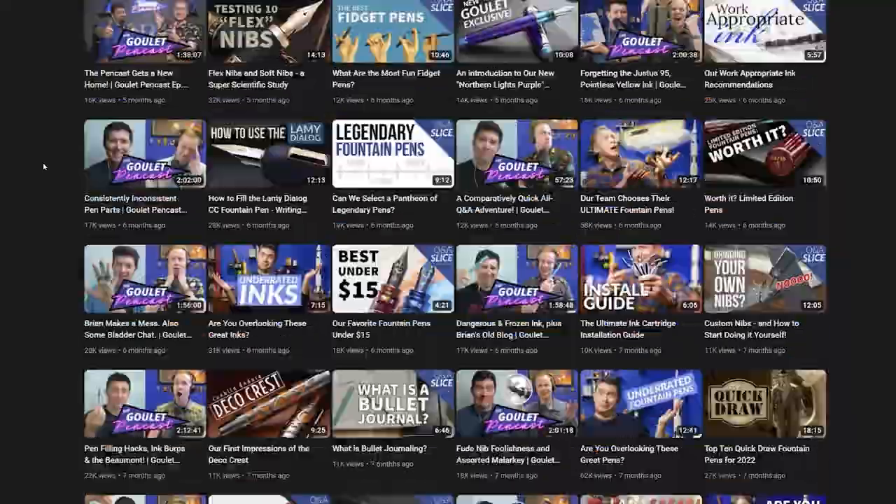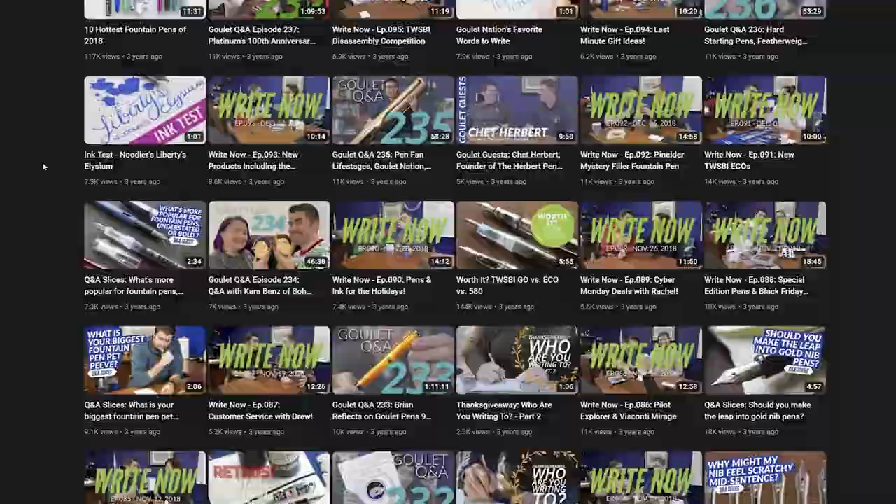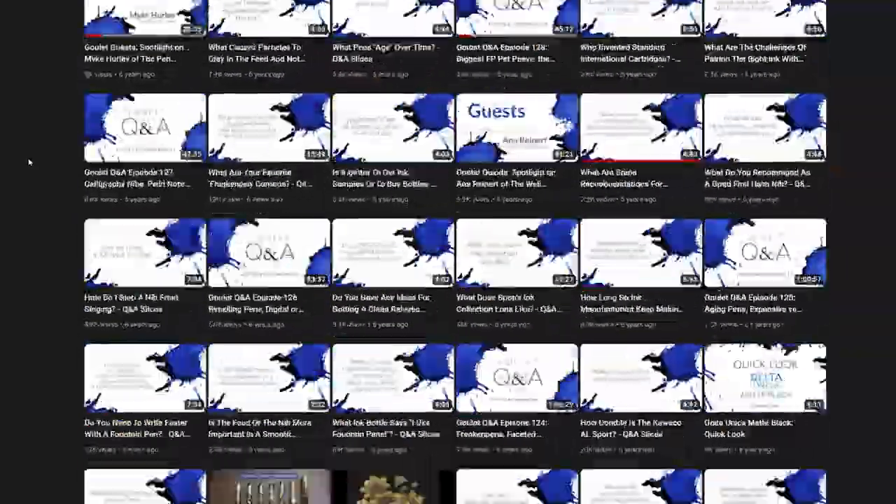I am Brian Goulet of gouletpens.com, and since 2009 I've been selling modern fountain pen products, and I've made some 2,000 videos on fountain pens and their use, with a focus on newer fountain pen users. But one thing I've heard continually over the years is that there are many of you who aren't exactly new to fountain pens, but you aren't exactly current on them either — you're sort of in between a newbie and a veteran pen user. Well, I think that's awesome, and I think I can give you some pointers to help you get your bearings and find a great place to latch onto in the fountain pen hobby pretty quickly.